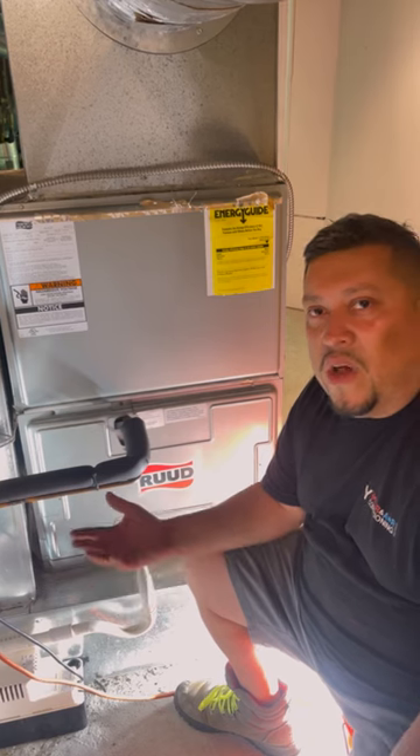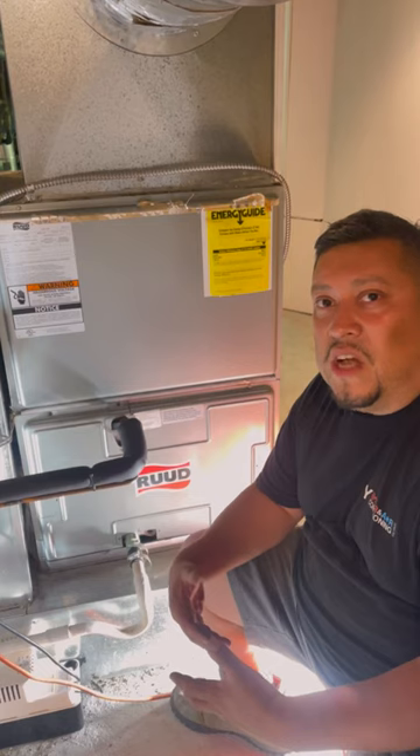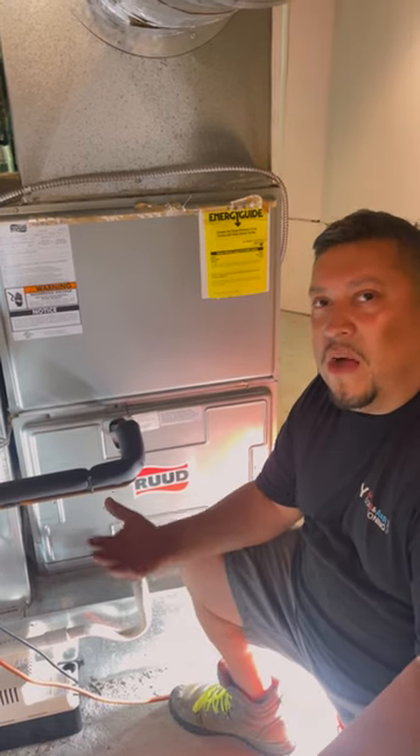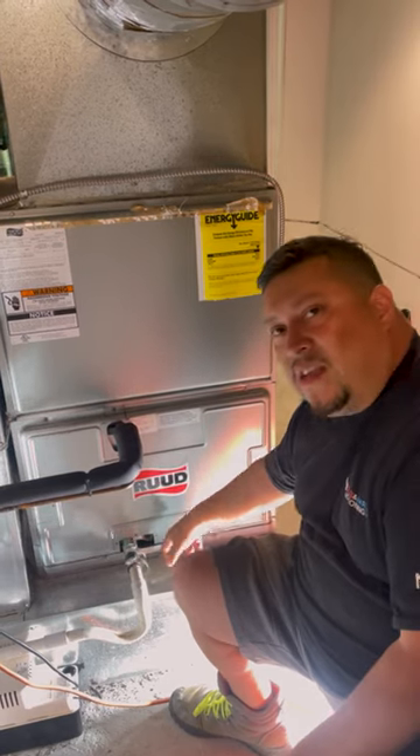So guys, this is what it is. Sometimes you think you've solved the problem, but sometimes there's another problem. You always have to double-check yourself, double-check your work. And the other thing I'll tell you: if you have some condensation inside here, check the bottom of the box.